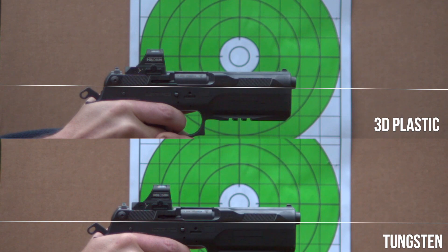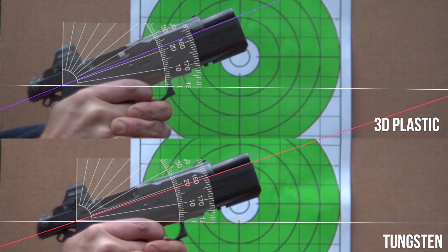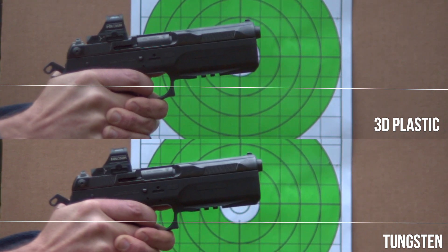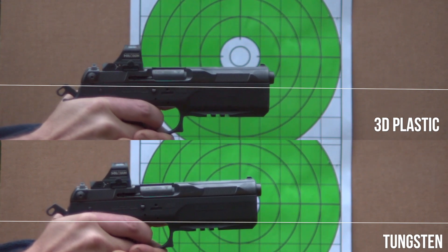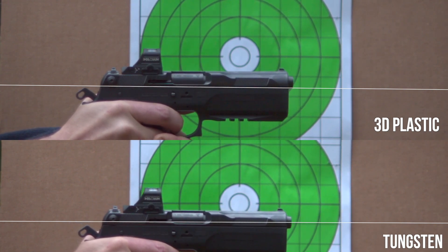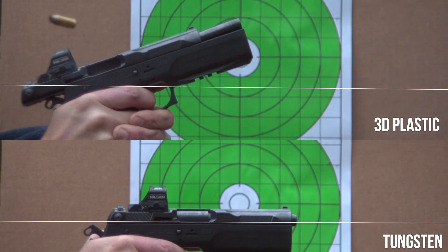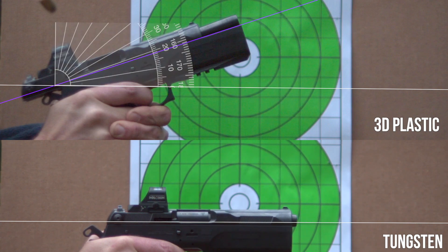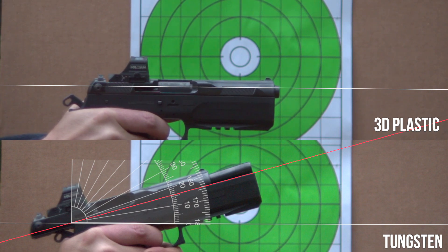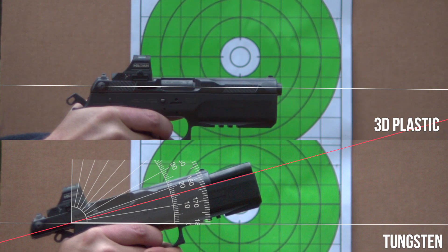Here's our side-by-side comparison, and boom — we have liftoff. The top, 3D plastic, is recoiling about 22 degrees; the lower one, with tungsten, is 19 degrees. So we're getting about a 3-degree decrease in muzzle flip with the tungsten weight. And it plays back at the same frame rate — I get back on target faster with the 3D plastic. On the second firing: 19 degrees without weight versus 16 degrees with tungsten — consistently just a 3-degree decrease.